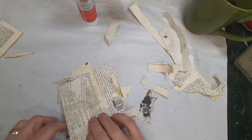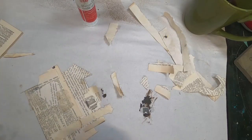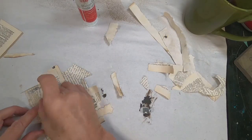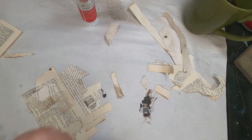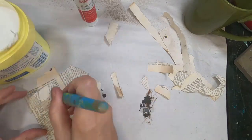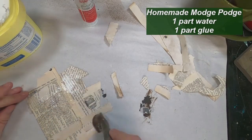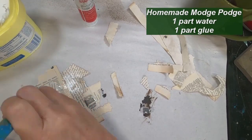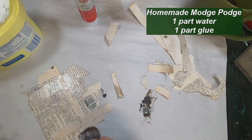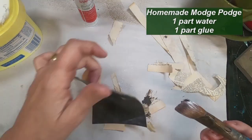Once everything is down and I am confident that it is secure, I'm going to pull out some of my glue and water mixture, or my homemade Mod Podge, if you will. I will take that and coat over the top of this paper just to get everything adhered, everything in place, and put that protective coating over this. I'm just using a brush to brush this on and we'll let that dry.